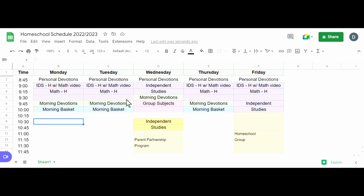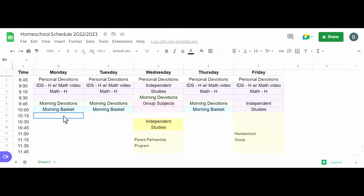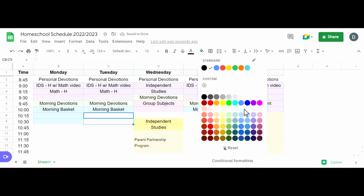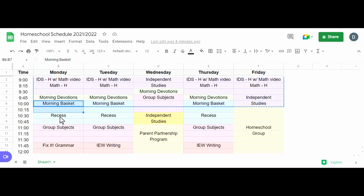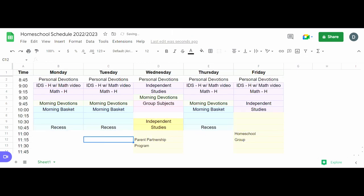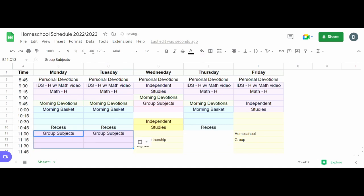Morning devotions last about 15 minutes, which is about right. Then morning basket is about half an hour after that. I think I'll add a little extra time because we're going to alternate between doing language arts as a group or Mandarin Chinese, so I'll make the morning basket block a bit longer this year. For recess, I'll make it a bit shorter — about 15 minutes. Then group subjects, about 45 minutes, which I'll put in here.